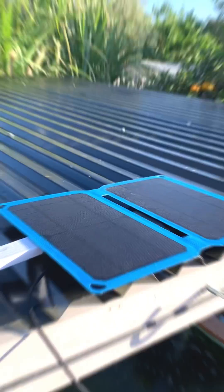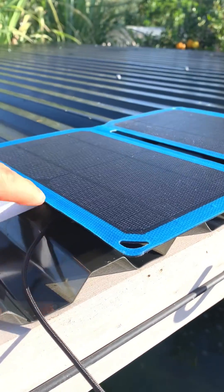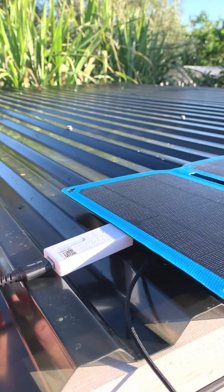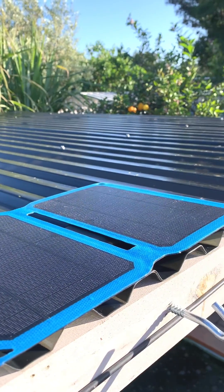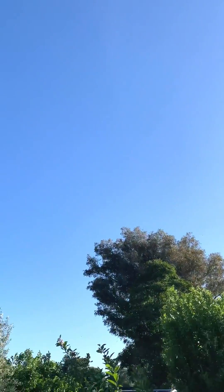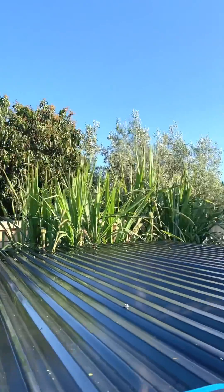Let's get started. This is my setup — got the power bank sitting under the solar panel, got my USB tester. I'll reset that so we can get the exact milliamp hours going into the power pack. And as you can see, it's a beautiful day, it's going to be a good test — looking forward to this one.